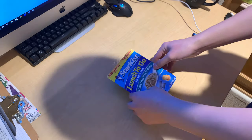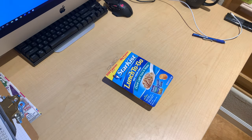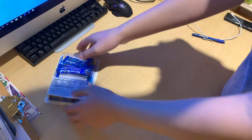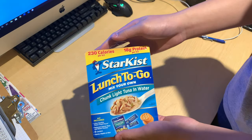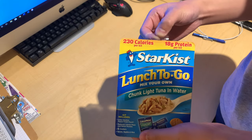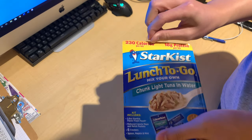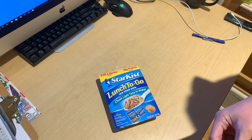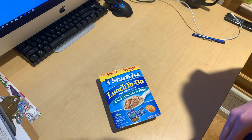What's up guys, Captain Morris Food Reviews here, and this is a StarKist Lunch-to-Go chunky light tuna in water. I've never had tuna before, believe it or not. Today I'm going to try it.